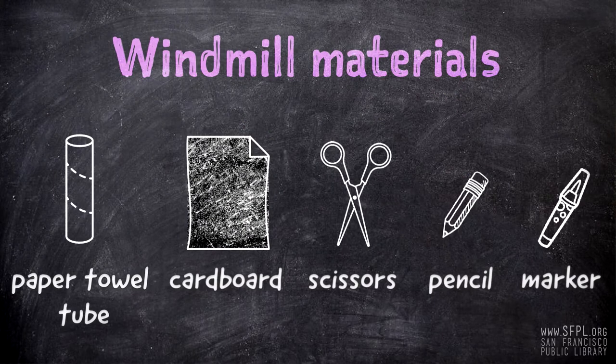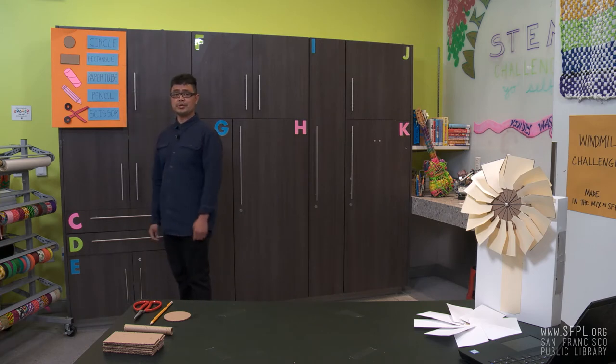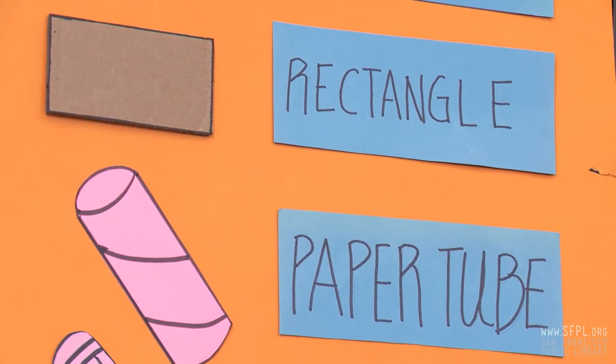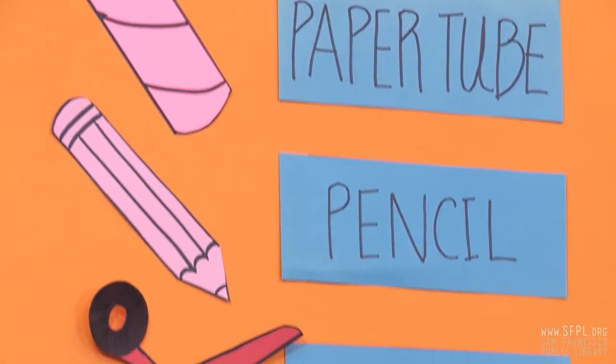Let's check out the materials. We need a circle — make sure it's made out of cardboard. We need eight rectangles made out of cardboard, a paper tube, a pencil, and scissors.